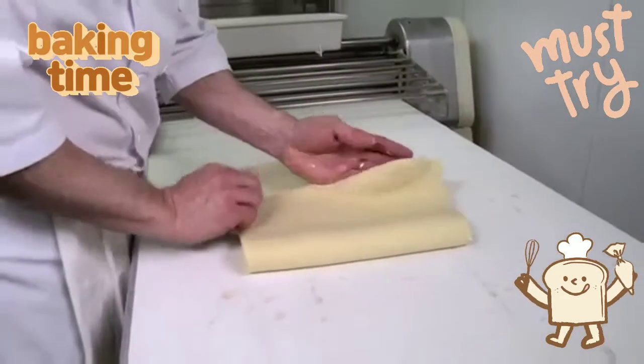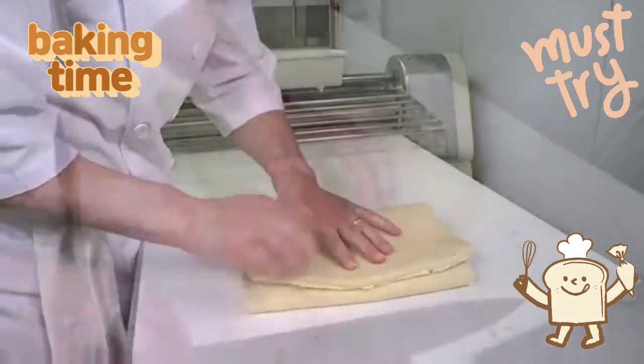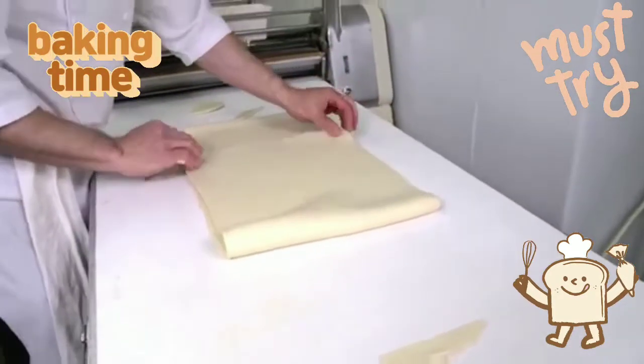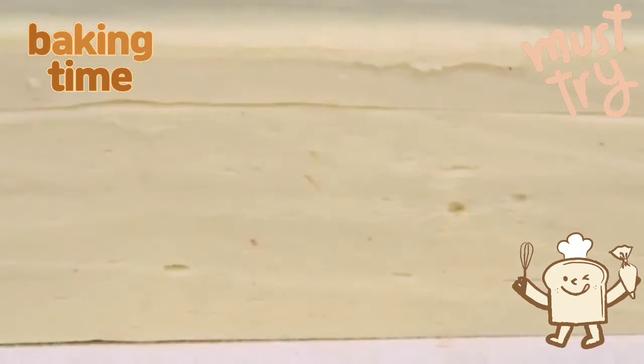In the case of croissants and Danish, 3 by 3 folds are usually given to the dough, and in the case of puff pastry, these are replaced by 4 book folds. The total layers of fat and dough can range from 48 to 1,200, depending on the laminating sequences used and the product required.